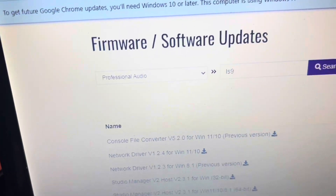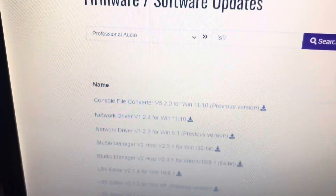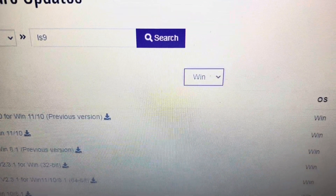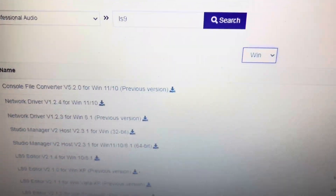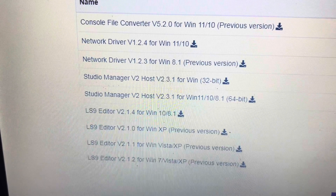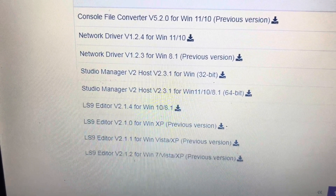Let's go over to the computer. I'm on the Yamaha page — Yamaha support, Professional Audio, LS9. My computer is running Windows 7, and today we're using Studio Manager v2.3.1 for Windows 64-bit.